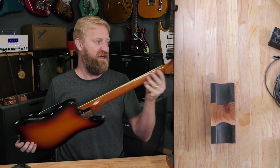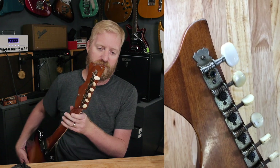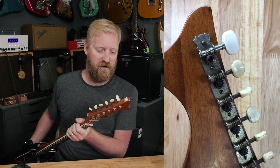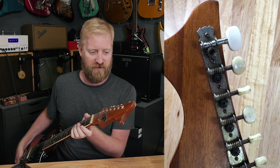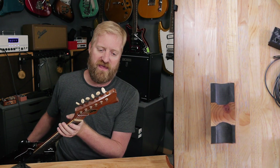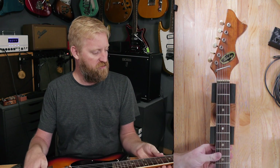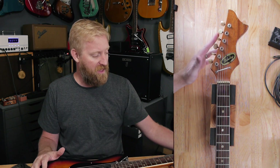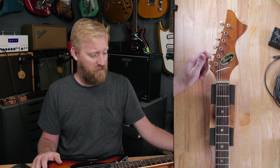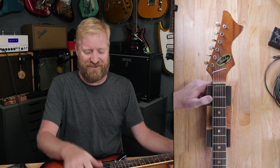The tuners are interesting — at some point the high E disappeared and needed to be replaced, so someone swapped in a new gear, tuning peg, and tuning post. They don't match the rest; it looks like something from the eighties or nineties versus the sixties, but someone did a great job swapping in a new tuner to keep the rest in stock. I've been using and tuning it and they feel really smooth and really stable — it doesn't fall out of tune any more than any other guitar with a tremolo on it.